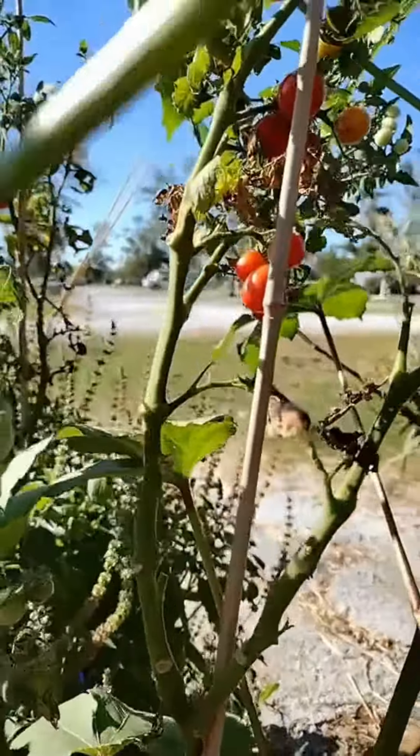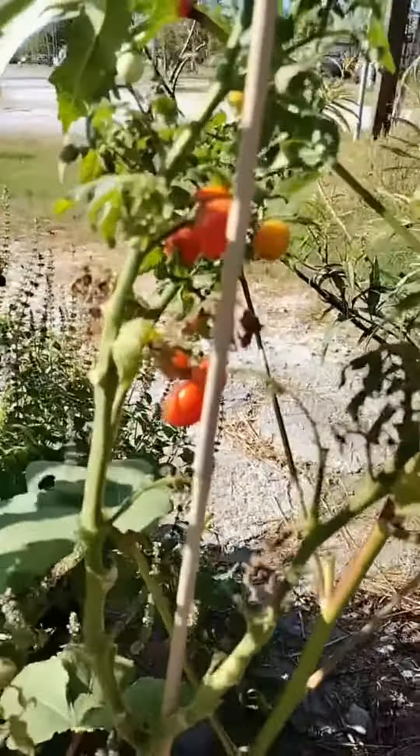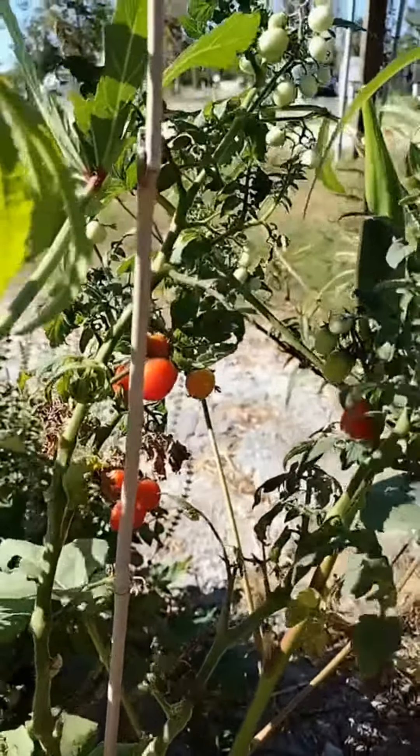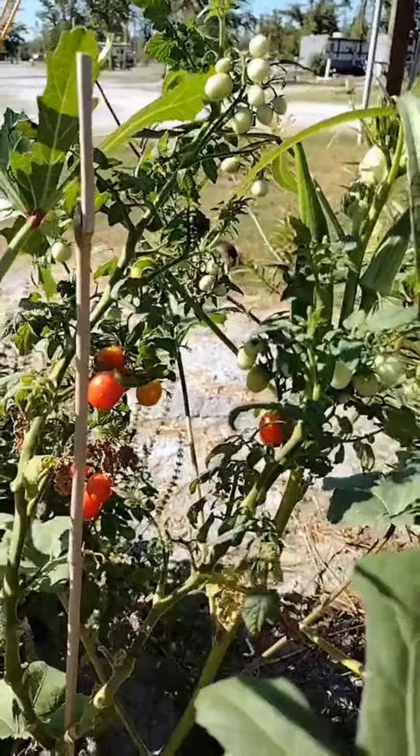So what happens to the tomatoes? They get stressed out, and they're like, look, we need to do what we were put on this planet to do — let's go ahead and make some fruit so we can die. And I am loaded with all the fruit I can have.